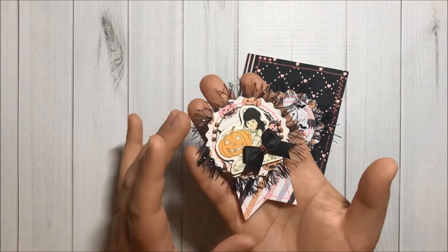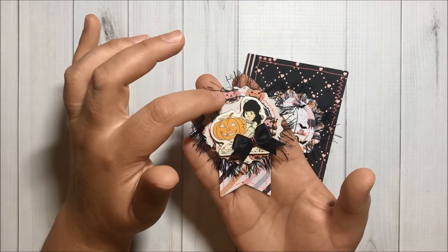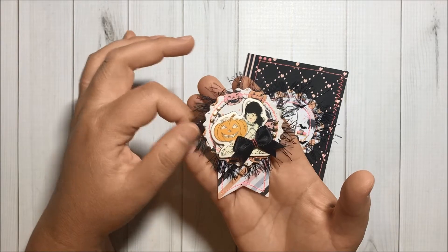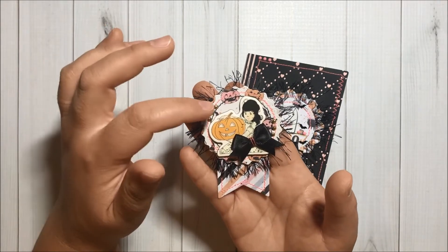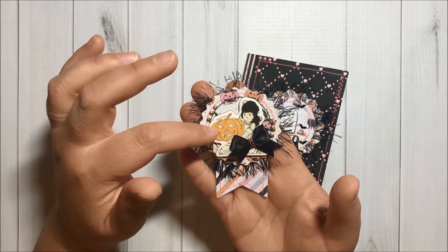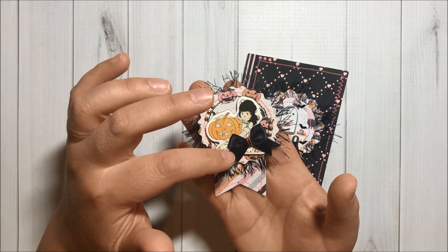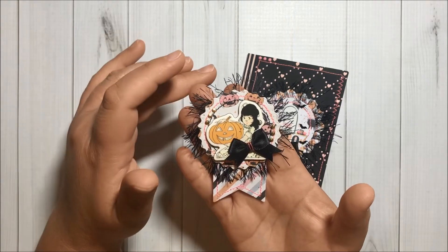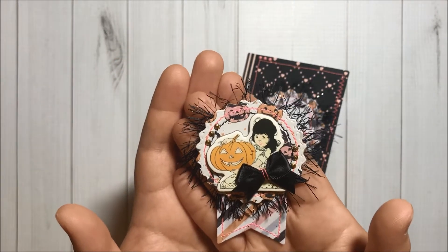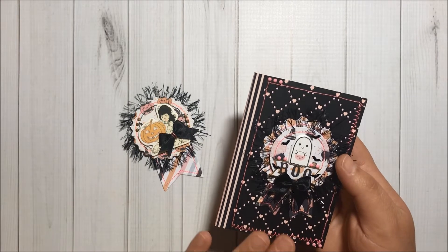First, I created this adorable embellishment using one of the medallion dies. I did stitch here with hot pink thread and over here too, and I also did stitch with black thread. I added this eyelash trim here from Hobby Lobby and diamond dots in gold here too. This is one of the chipboard stickers from the Prima 31 collection. I added this bow from Hobby Lobby that I did stitch at the center just to give some interest, and I think it turned out so pretty — love love love!